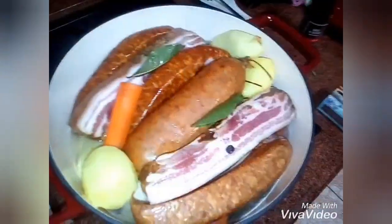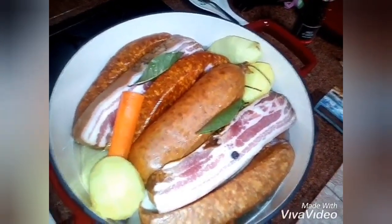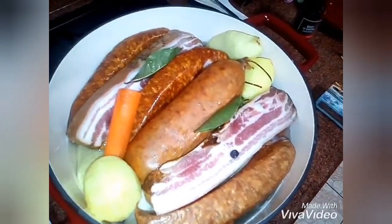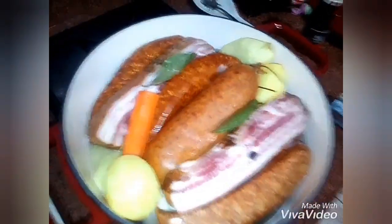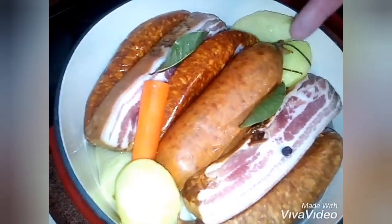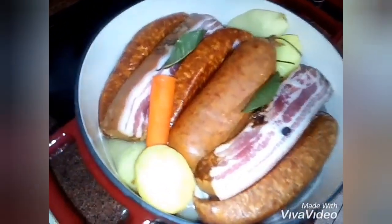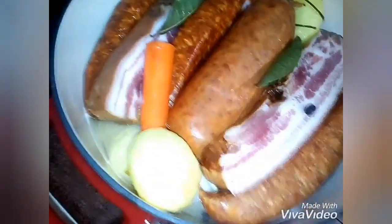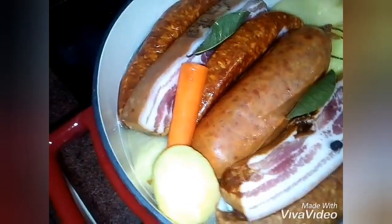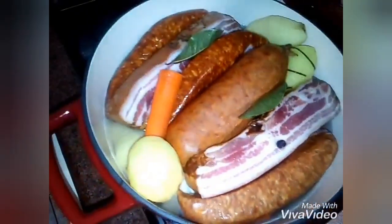To recap: white wine, potatoes, carrots, cabbage, the onion — don't forget to stud it with cloves. Then we added the Montbéliard sausage, the Morteau sausage, the lard, the smoked bacon, the two bay leaves, and water. I'll show you — let me shake it a bit so you can see the water level. Then I put the lid on.